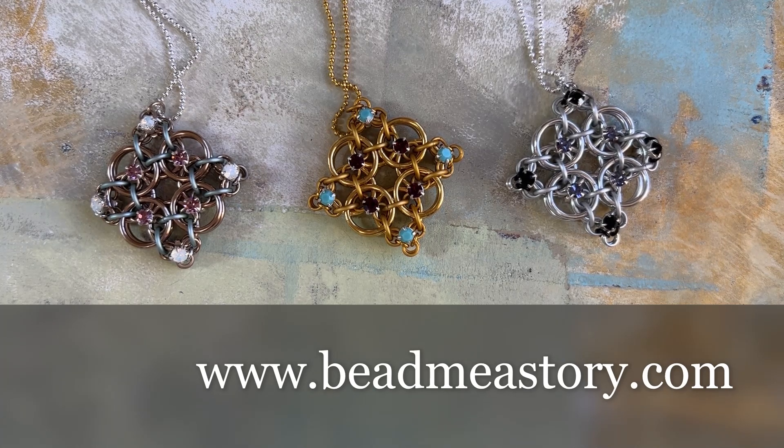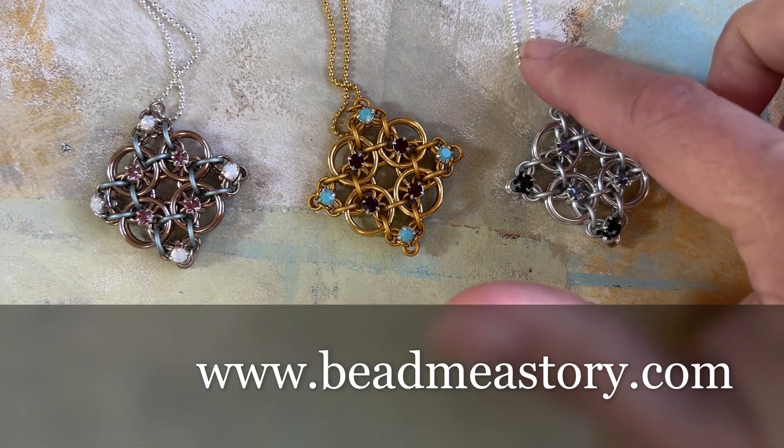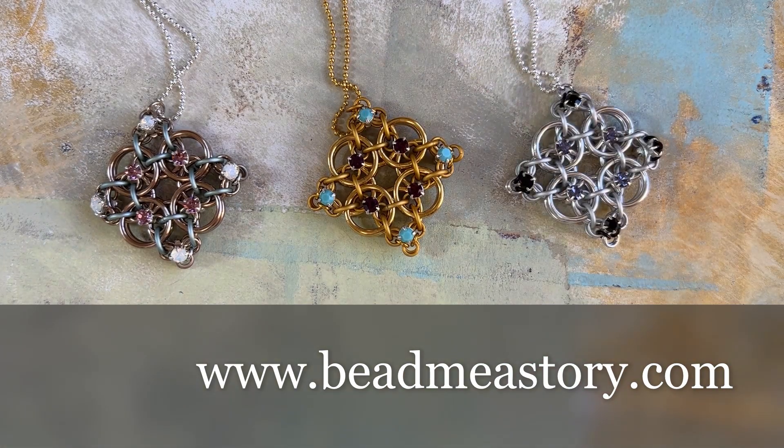I hope you'll give this a try — it was a lot of fun to make and they work up pretty quickly, so I think you're going to love it. I included a ball chain with each kit just to give you a chain to put it on so you can wear it immediately, but of course you can change this to a fancier chain if you'd like. I hope you give it a try and I will see you next time — thanks so much for joining me.